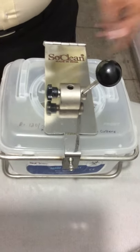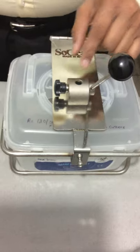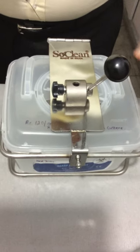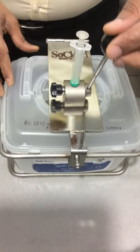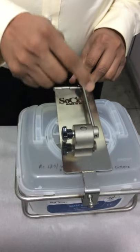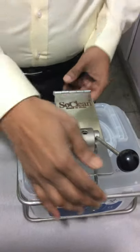You can see there are two parts. One part is the cutter, which is made of steel. You take the used syringe and needle, put it inside, and pull the lever — it will cut both the hub and the needle. The cut pieces then get stored inside.